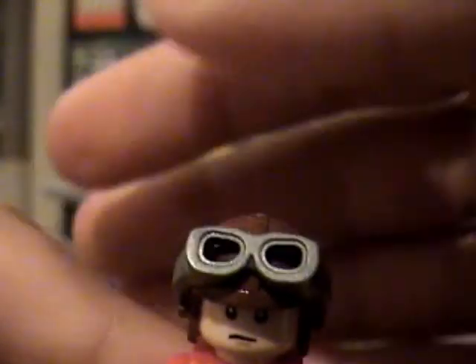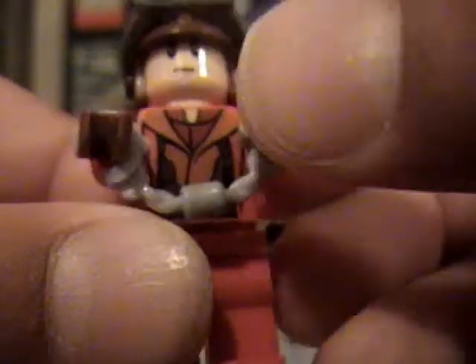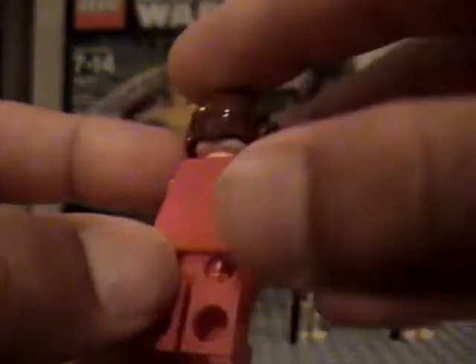Next you got the Naboo Starfighter pilot. He has very nice face detail. He comes with these nice little goggles that he can put on. He has little handcuffs since he's captured by the droids, which I'll get to in a minute. Very nice torso detail, and no printing on the back, which is a little disappointing, but overall he's okay.